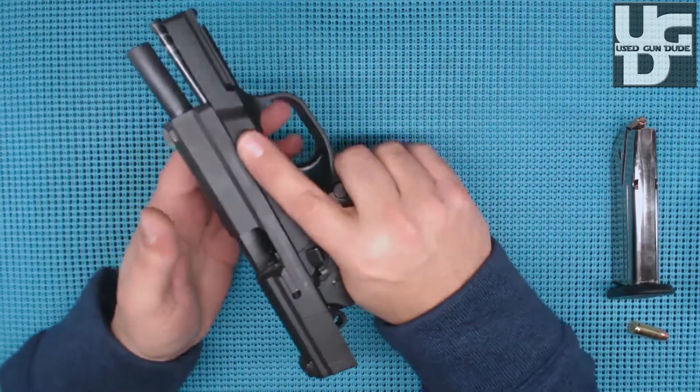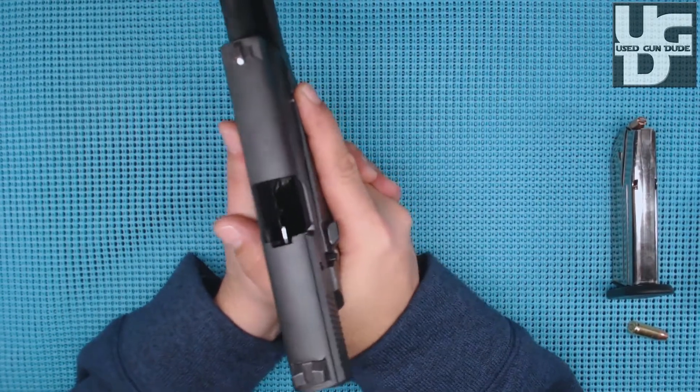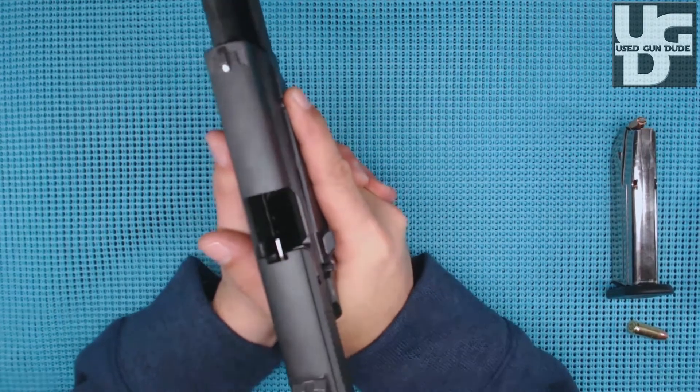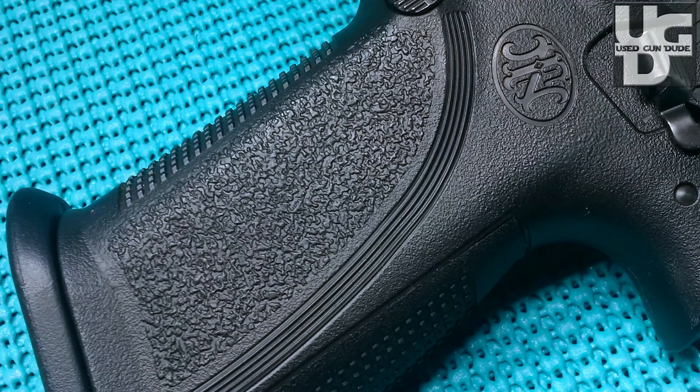For me it all comes down to personal preference, and what it was is the grip. The grip works for me. On the second, third, and fourth-plus shots I was not having to reposition my hand — I was getting a good bite on it and had a lot of control over the firearm right off the bat.